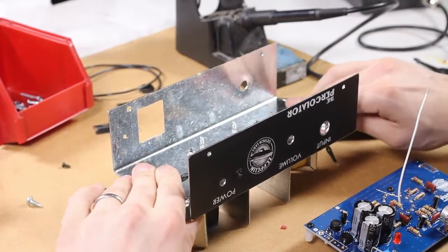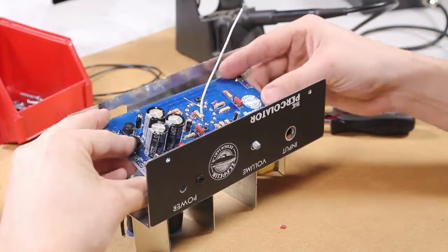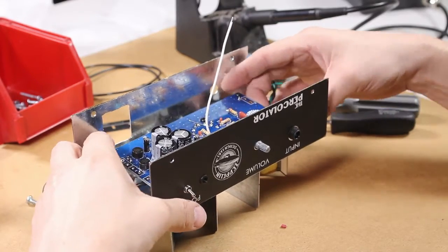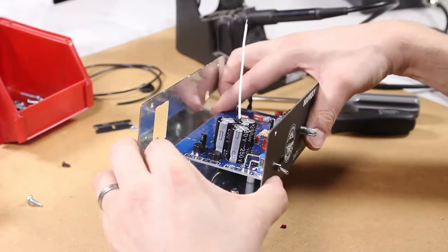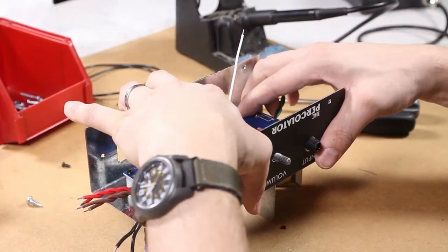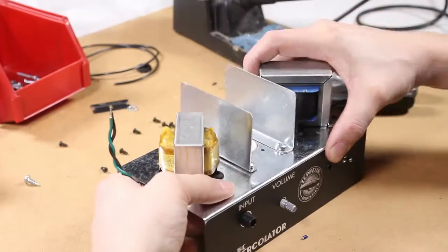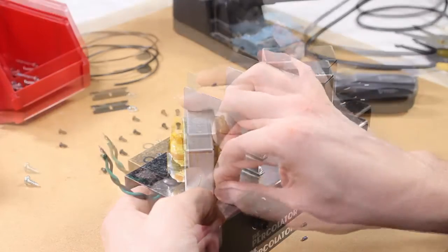First we're going to bend down the transformer wires to get them out of the way. Then we're going to place the circuit board on the chassis and fit the components on the front of the circuit board through the holes on the front of the chassis, making sure that the transformer wires are in between the standoffs on the circuit board. Once it seems to be firmly in place, go ahead and lock it down with some screws through the top of the chassis.